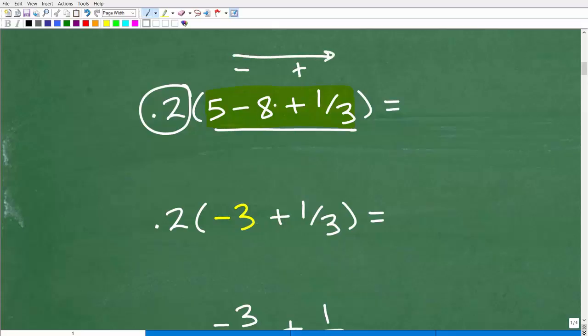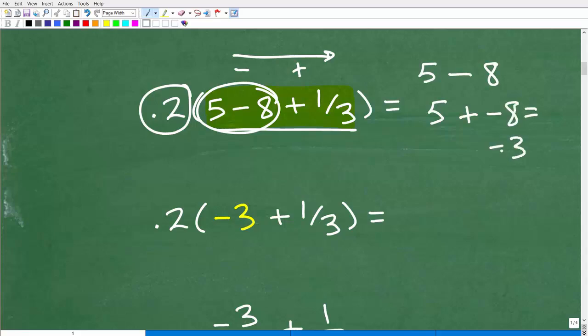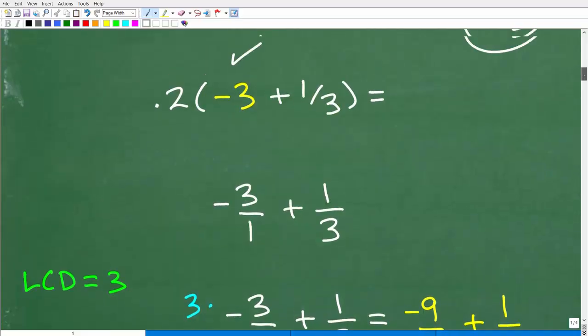First, we have to work on the value inside the parentheses. We have subtraction and addition, so we do what we see first from left to right. We'll tackle 5 minus 8. Five minus 8 is the same as 5 plus negative 8, which is negative 3. If you're surprised we're working with positive and negative numbers, this is part of the learning curve — positive and negative numbers are introduced around middle school.